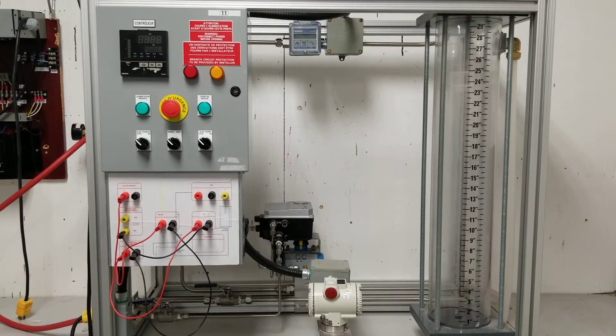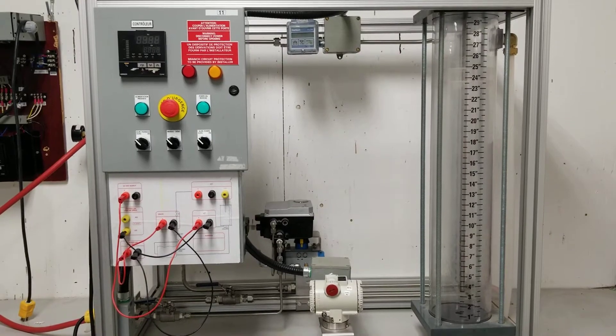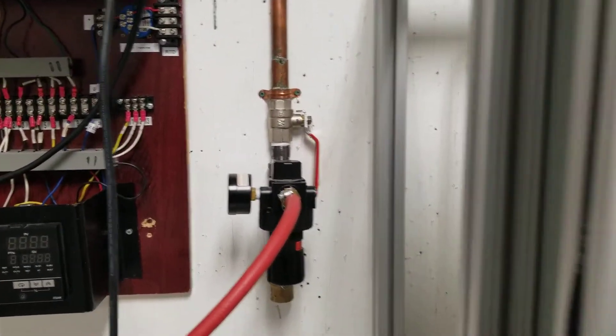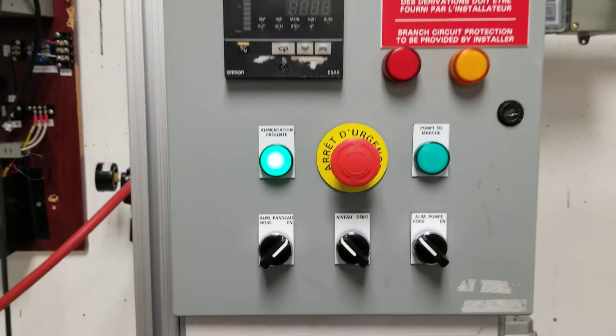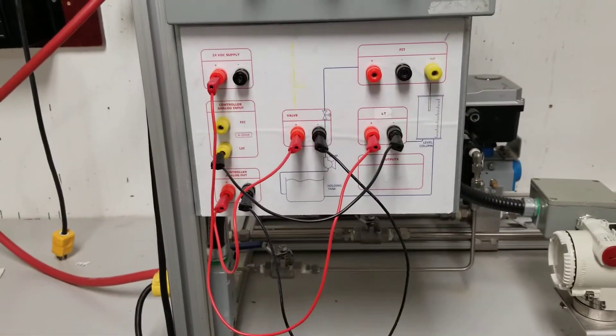In order to get started and set a zero value and a span value or maximum value, make sure your air is on, make sure you're not on e-stop, turn on the E5AK control panel. I've already wired.